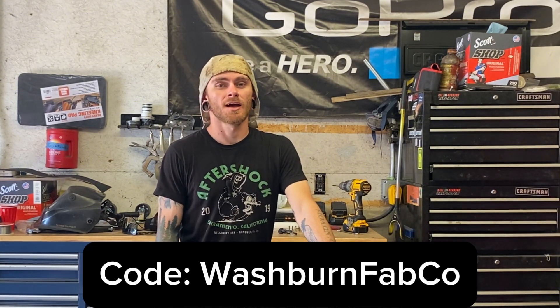Don't forget to like, share, comment, and subscribe, and don't miss out on the two giveaways linked in the description. If you want to purchase this machine, you can use code washburnfabco at checkout on Yes Welder's website. There's also a link to my Amazon affiliates below with a list of all the welders I've used in my shop and reviews. If you have a Flux 135 Pro and have used it more than I have, drop a comment below and let everybody know what you think of it.